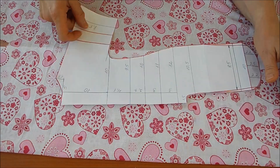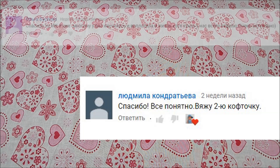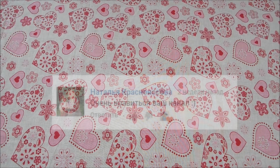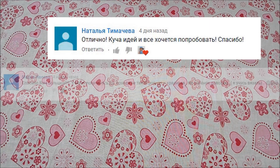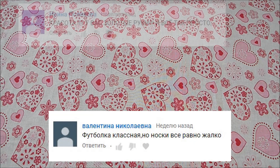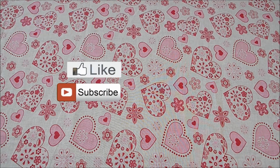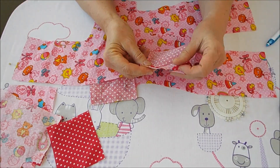Дорогие подписчики и гости моего канала, прошу вас писать комментарии: что вам понятно в моих видео, что ещё хотите увидеть на моём канале. Также поставьте лайк, если вам понравилось видео, а если не понравилось — дизлайк, такое тоже бывает.